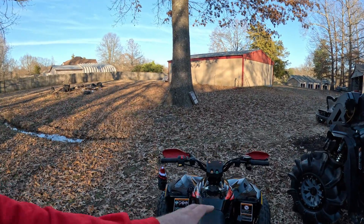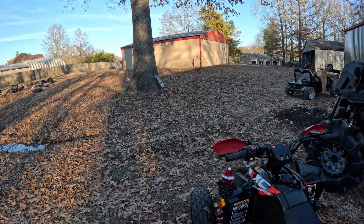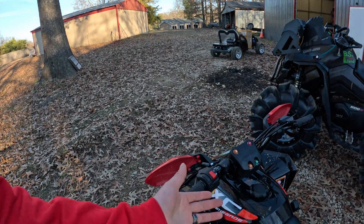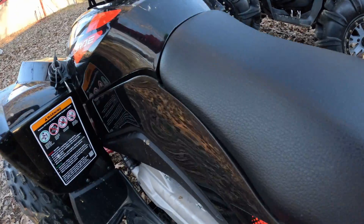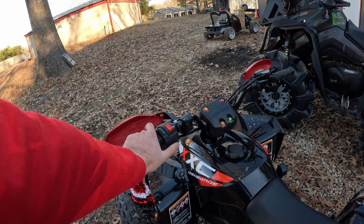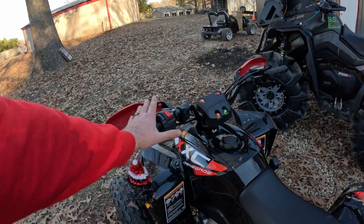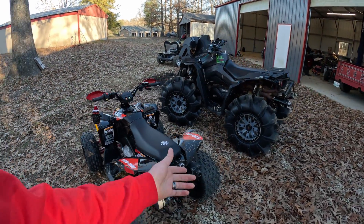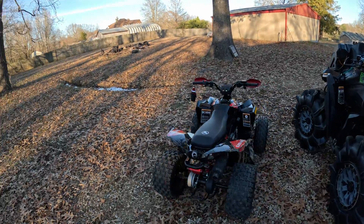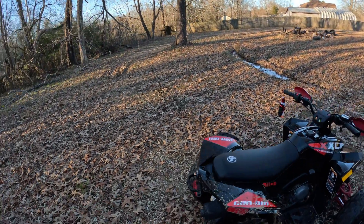I'll talk about a few things I like about it first, and then we'll talk about a few things I really don't like about it — I've already found some major flaws. Things I like: aesthetics, look, styling — it looks fantastic. It's fuel injected, so you turn on the key, hear that fuel pump going. It fires right off. I love the little exhaust note this thing has; it's got a nice deep tone to it.